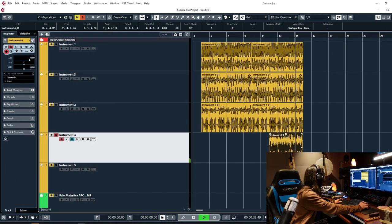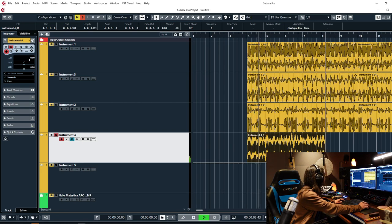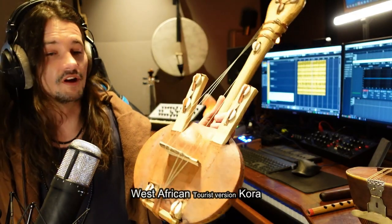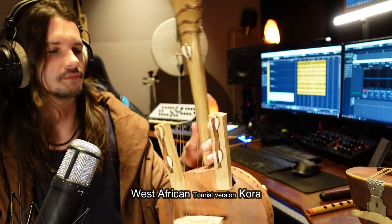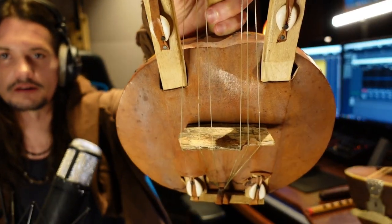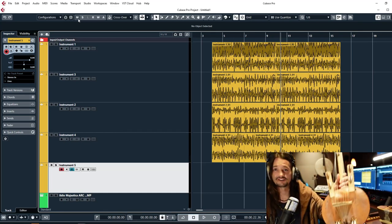I'm just going to pick the part that's the most in time. Fifth instrument — this is a very cheap African kora that I also got at an antique shop, and I used some leftover petrified wood as the makeshift bridge.